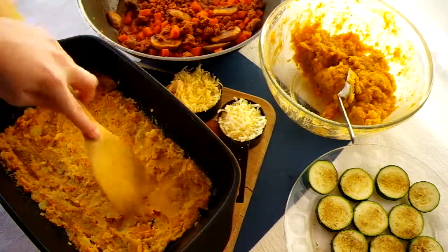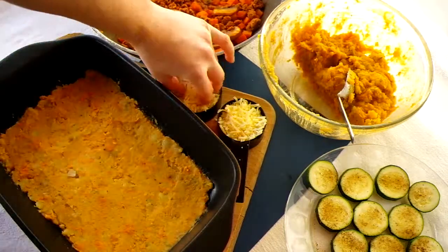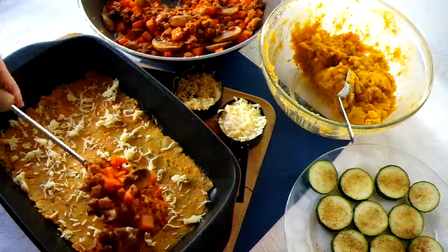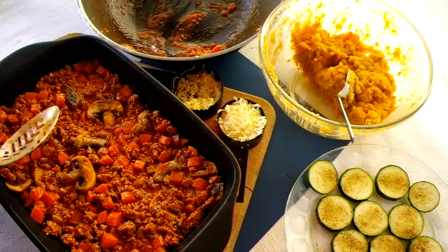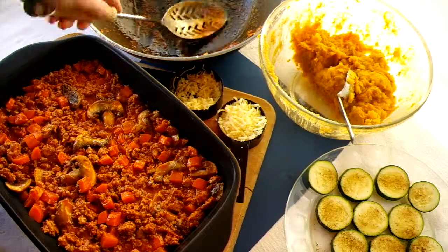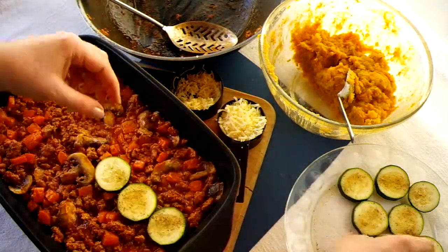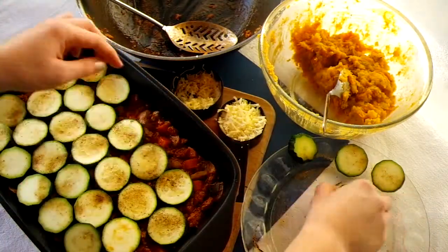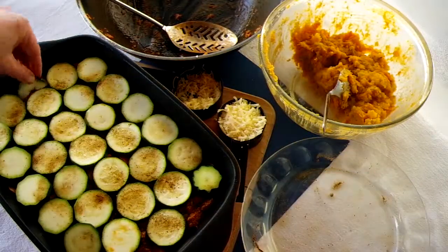Make sure to get the mash well into the corners and smooth it out with a spatula or a spoon. Lightly sprinkle it with some grated cheese. Spoon all your meat and vegetable mix over the mashed potato and smooth it out to make it as even as possible, making sure you get some right into the corners and that the whole surface is covered. Line the courgette slices up on top of the meat in a single layer — if your dish is smaller but deeper you can do more than one layer — and wiggle them around so they don't overlap too much.